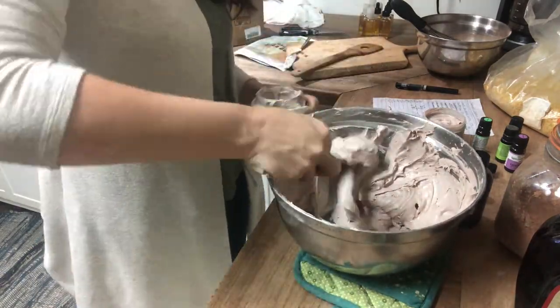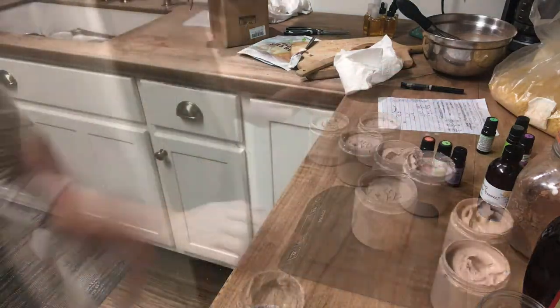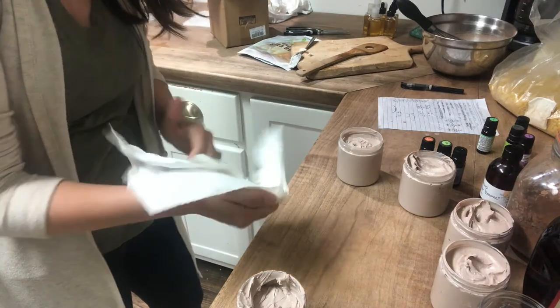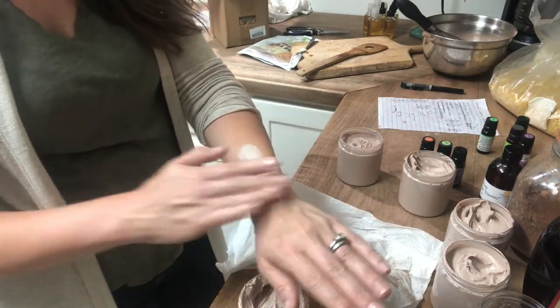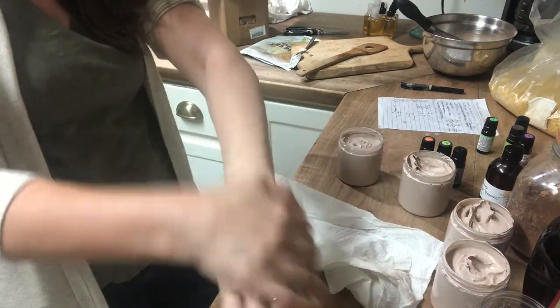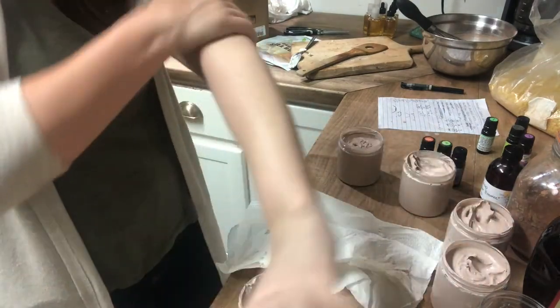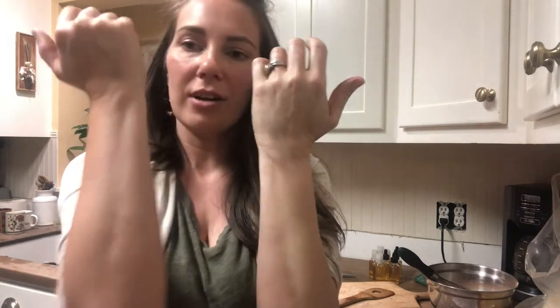I'm going to print off some of those and try to get the right label size. Now let me show you guys what this looks like — I'm going to put just a little bit of the sun cream on my arm and rub it in. Wow, that's probably way too much. Let's just rub that in really well all over your hands. The more you rub it, the more those minerals kind of blend into your skin. As you can see, this side is a little bit lighter in color than this side of my arm.